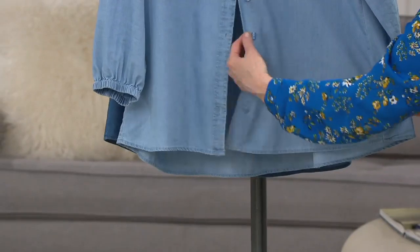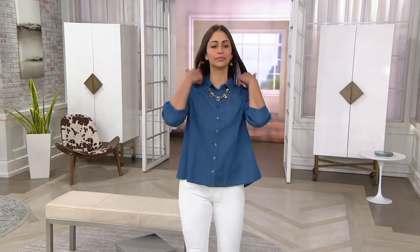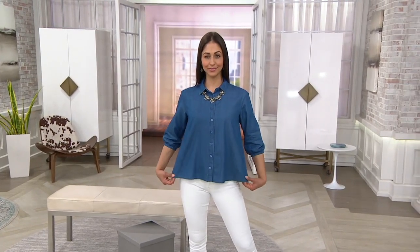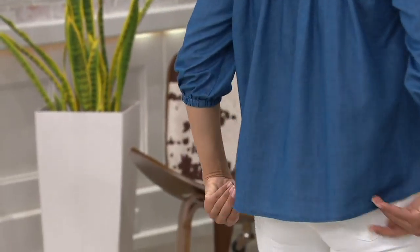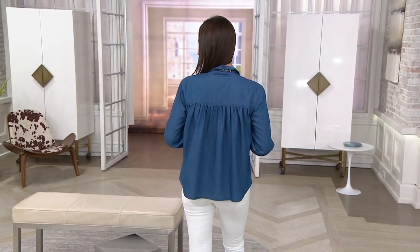All of the buttons are actually dyed to match on this top — it's so cute. You're going to see it on Deanna in a moment wearing it in the medium blue. That medium blue looks great with white bottoms. This is brand new — it's the only order this year, meaning we ordered them to come in for May of 2020. When they sell out, we won't be able to order more for this year.